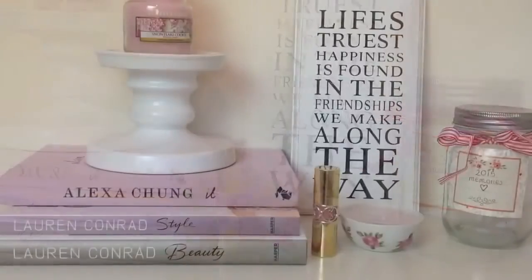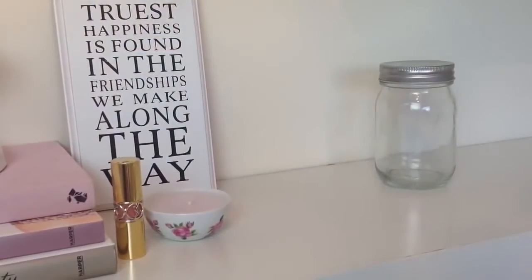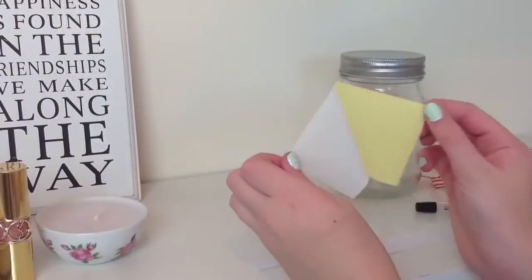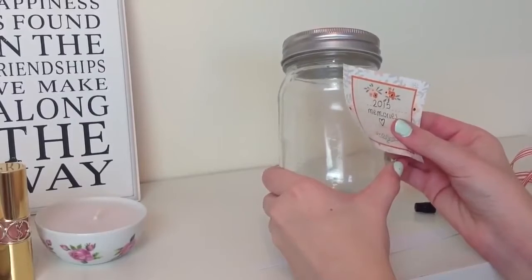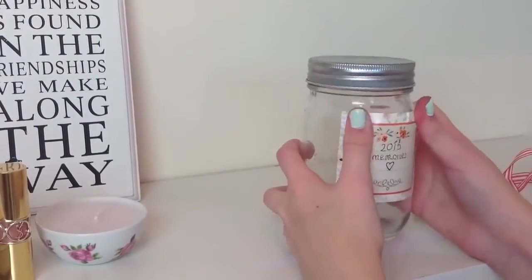The next DIY is a memory jar. You'll need a mason jar with a lid, some ribbon, a sticker, some pen, and long strips of paper. I got a sticker and wrote '2015 memories' on it so that every day I can write a memory and put it in the jar. Then I stuck it on the jar.